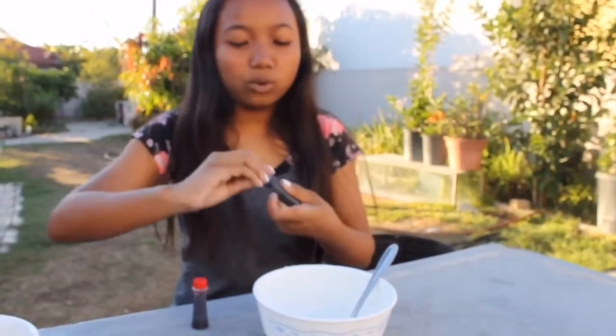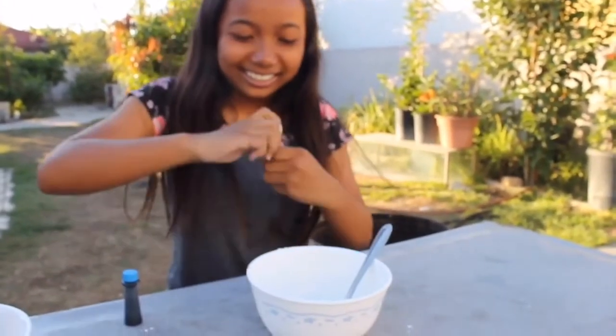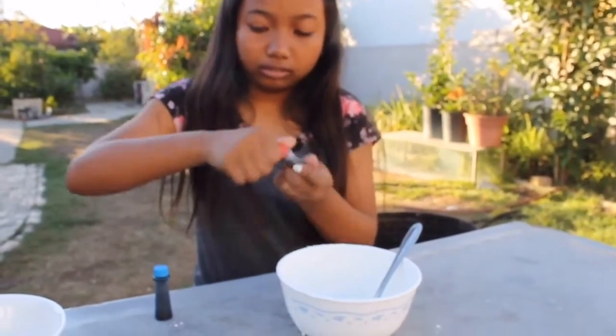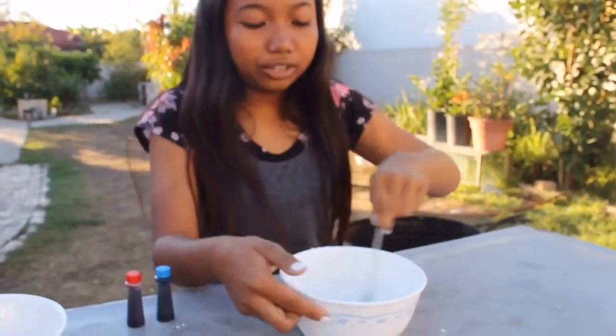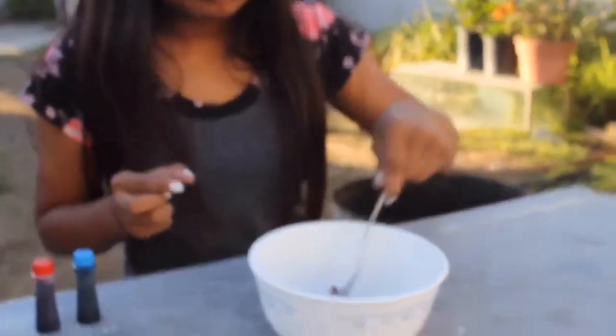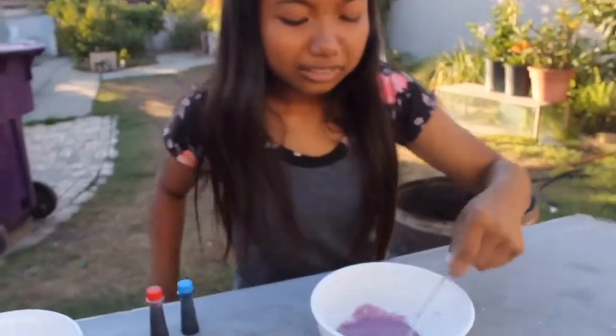I'm going to be making violet and the colors I need are blue and red — I'm sure this time. So we're going to add one drop of blue and one drop of red and mix it. As you can see, this is purple — a very dark purple, a strange purple.